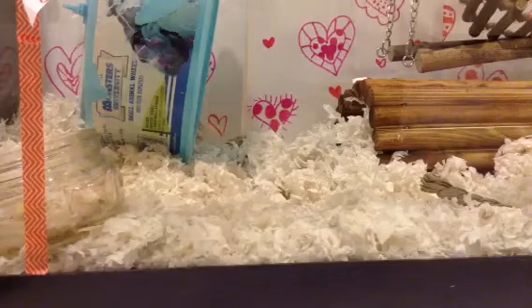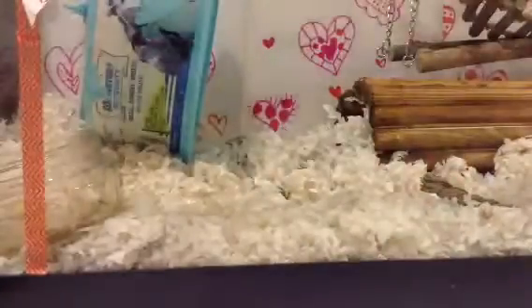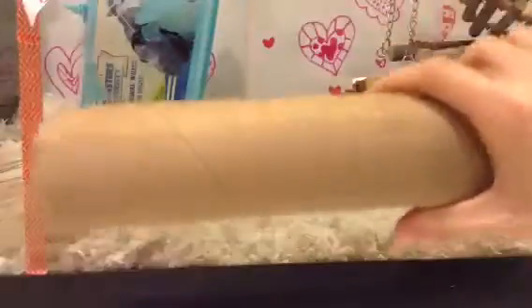We are going to be making a DIY toy, so let's start with the materials. You are going to need toilet paper, scissors — that's a tool — and two toilet paper rolls or a paper towel roll.